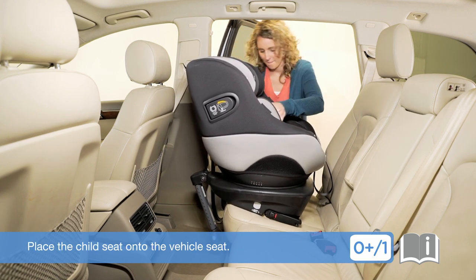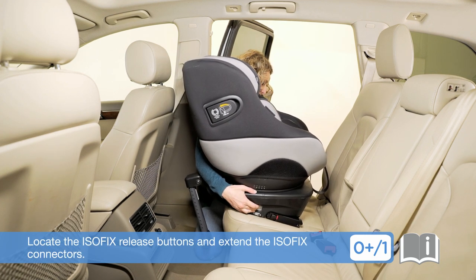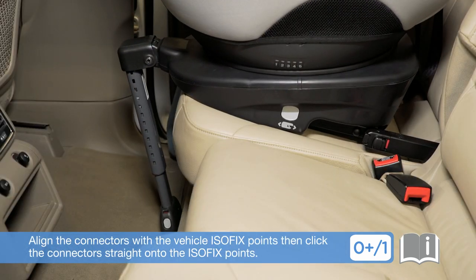Place the child seat onto the vehicle seat. Locate the ISOFIX release buttons and extend the ISOFIX connectors. Align the connectors with the vehicle ISOFIX points, then click the connectors straight onto the ISOFIX points.